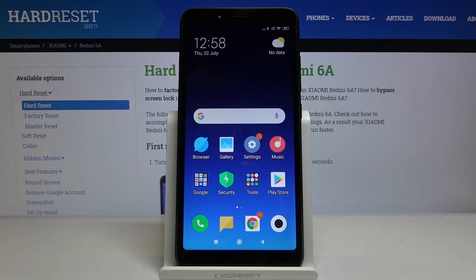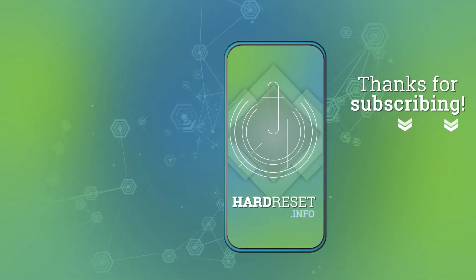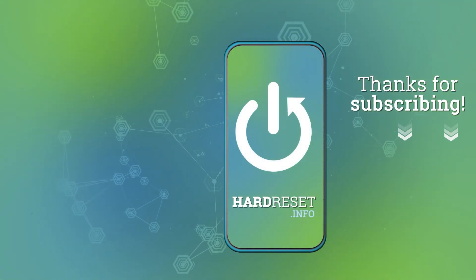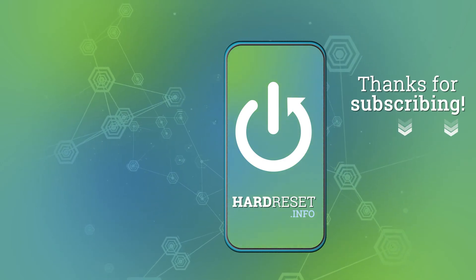Thank you guys for watching. Leave a thumbs up, comments, and subscribe to our channel. Bye!